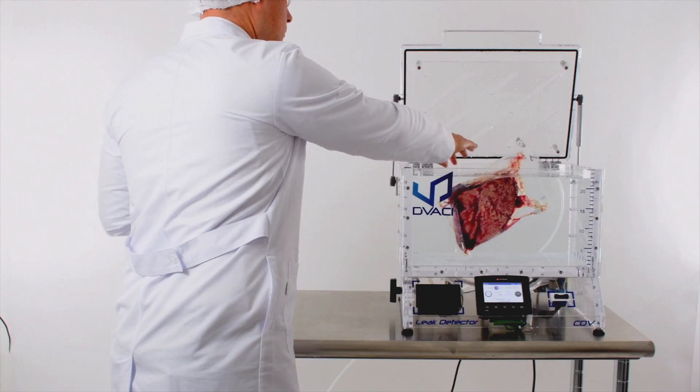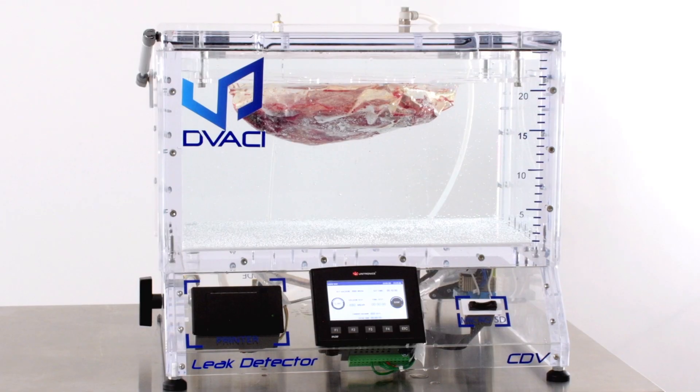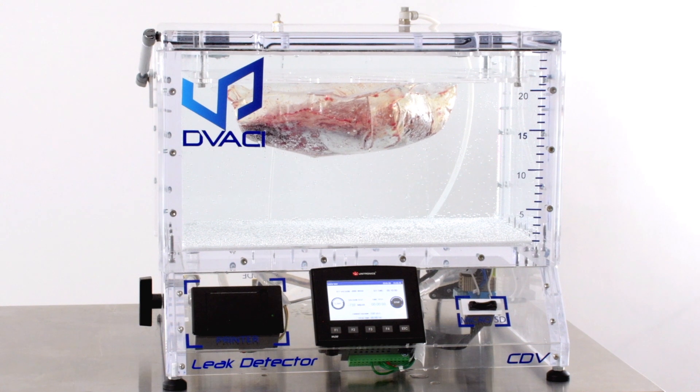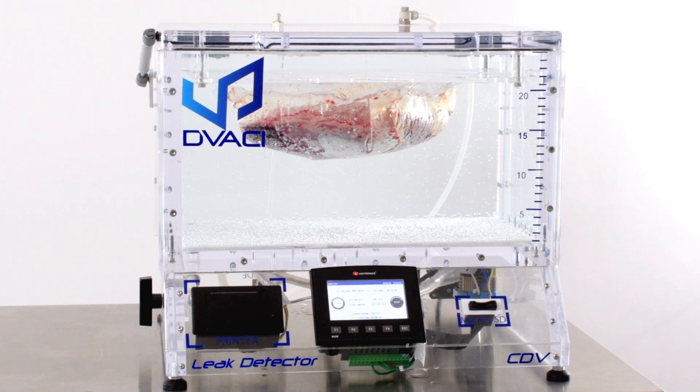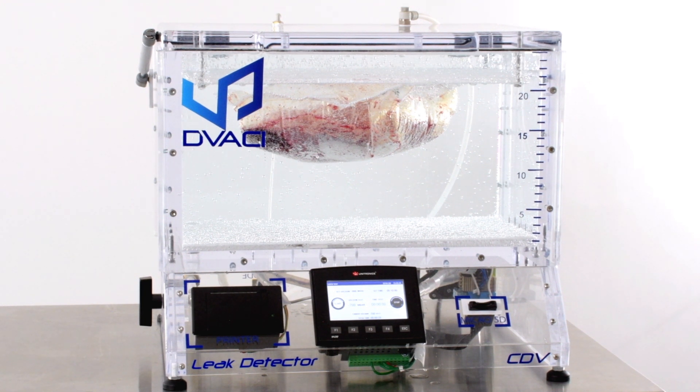In our first test, we will place the pack inside the chamber and apply vacuum. Notice this meat is preserved in vacuum packing, but it still has some air inside. The CDV leak detector is powerful enough to create greater vacuum in the chamber than the one inside this vacuum packed meat. If this air starts leaking out in the form of bubbles, that means the package has a leak and therefore has failed this test.